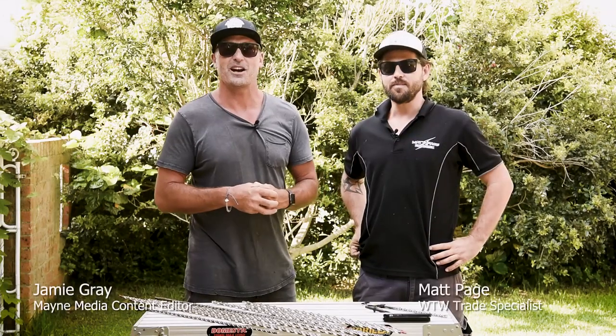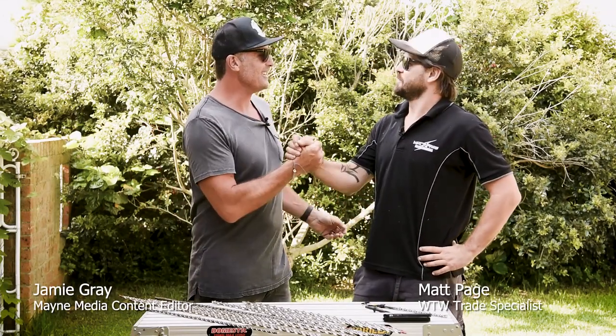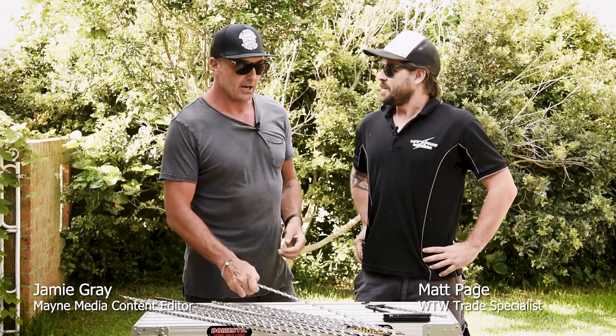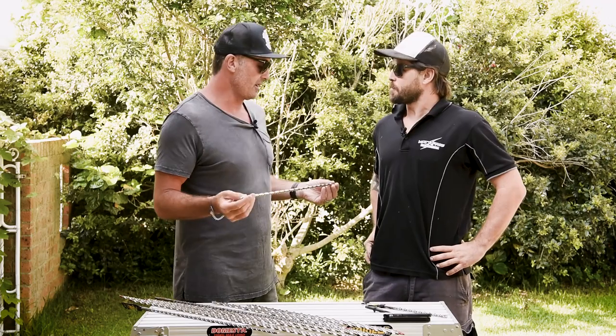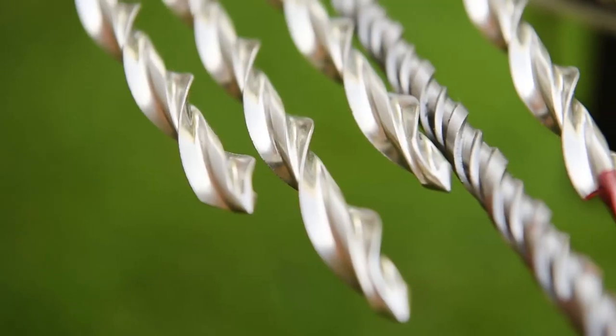Hey guys and girls, my name is Jamie Gray and welcome to another BCM Trady Tough Test here with Matty Page. How are you mate? Really good dude. So look, we've got another one of our sort of favourite tests from last year that have actually come back with a bigger and better product. What can you share with everybody at home, what's going on?